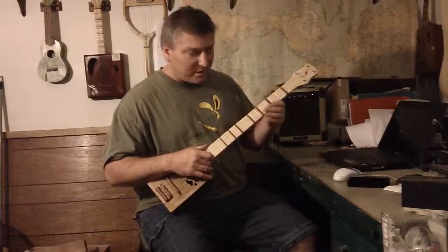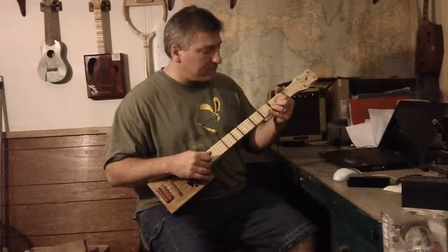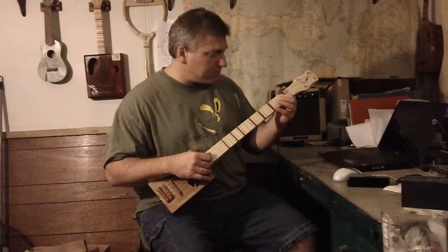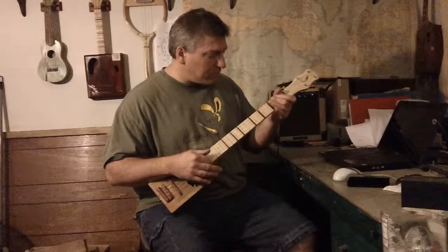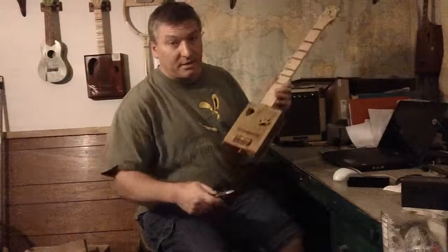Maybe while I'm over in China I can practice my guitar playing skills. So you can hear what it sounds like plugged in.